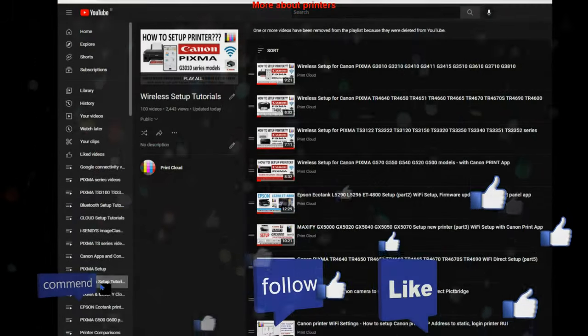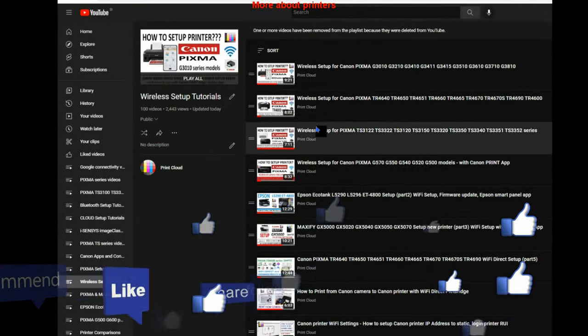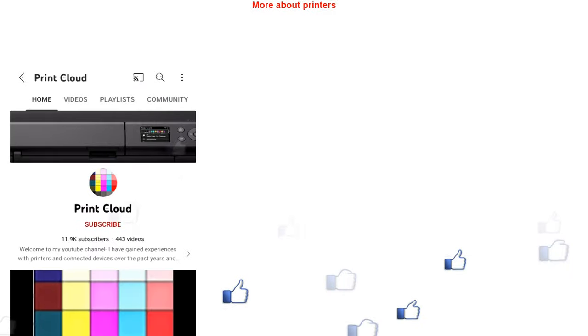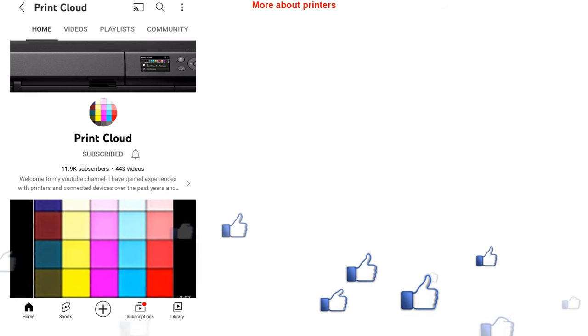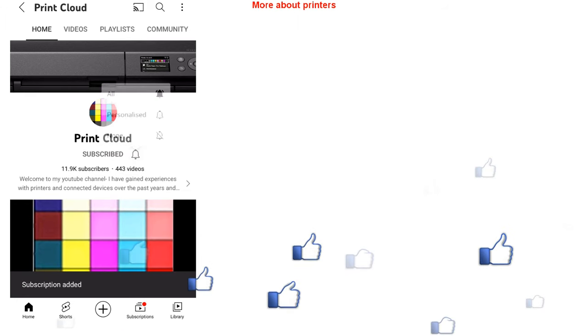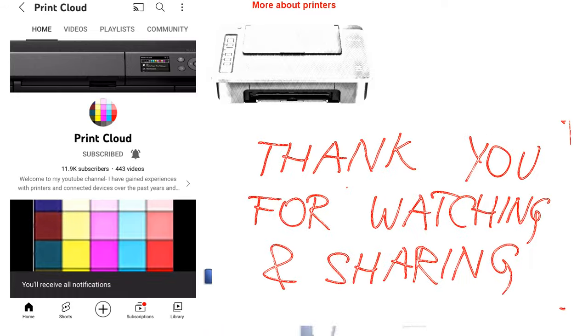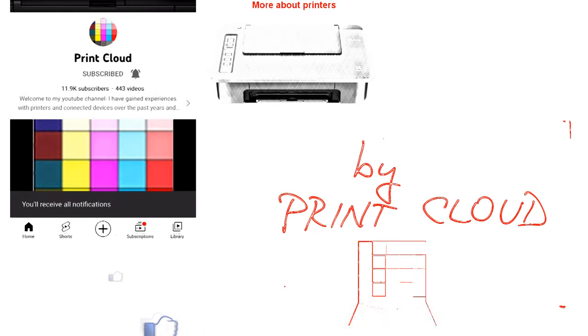Find more about printers on my YouTube channel — you'll find a WiFi playlist for different models. Feel free to subscribe and turn on the bell to support my channel. Thank you for watching and sharing — bye, my friends.